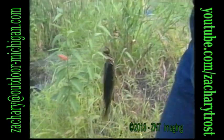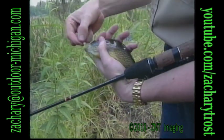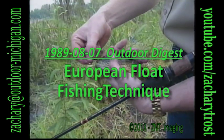And now the proof — a small sunfish takes the larva on a tiny hook, one of nearly 100 we caught in an hour and a half, including a 12-inch crappie, a bullhead, a big bluegill, and a three-pound bass. Tune in next week and learn how to slay those summer panfish, European style.